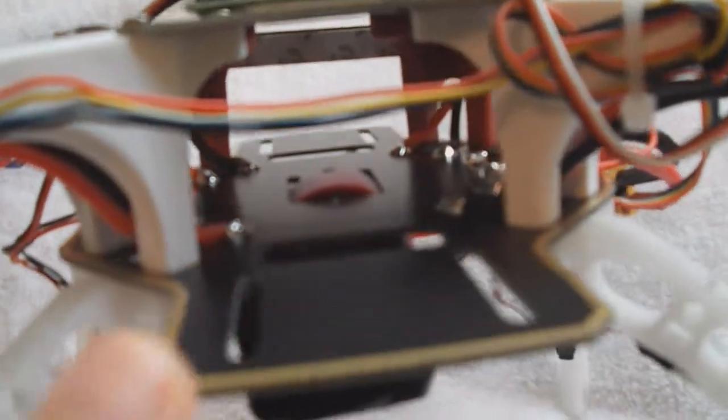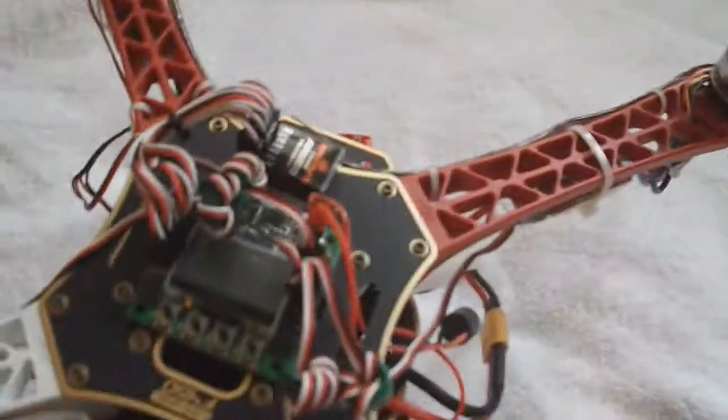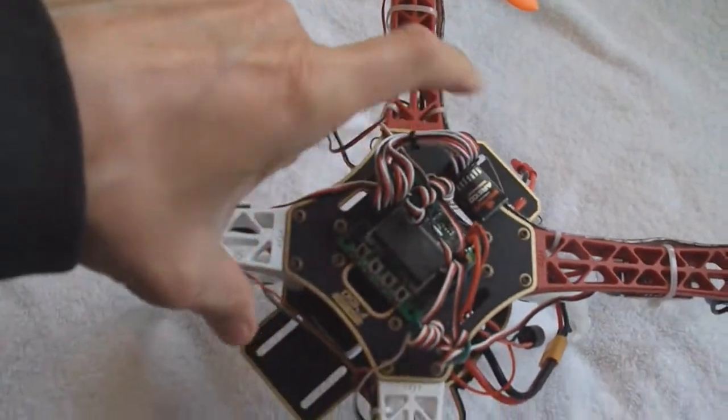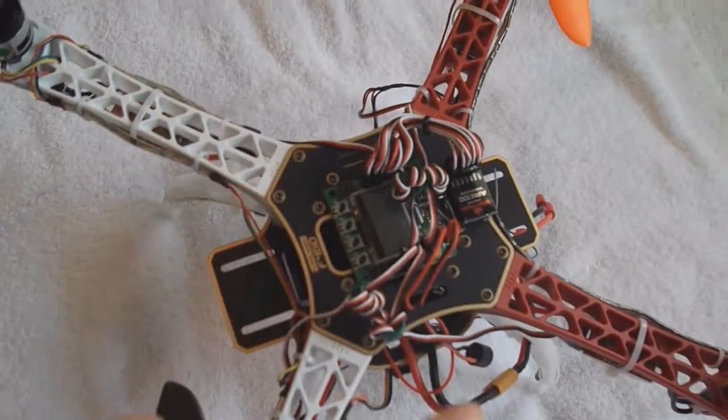The bottom board is the power distribution board. This board could be mounted two directions — this direction, or you can mount it this direction.